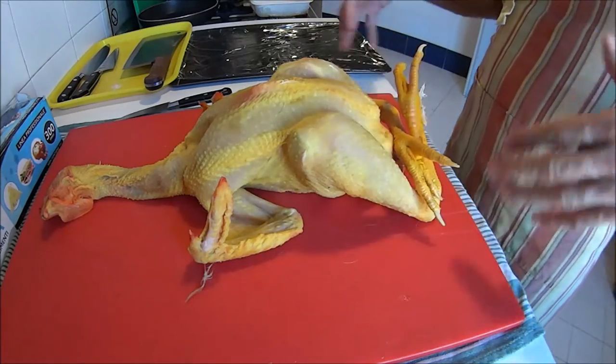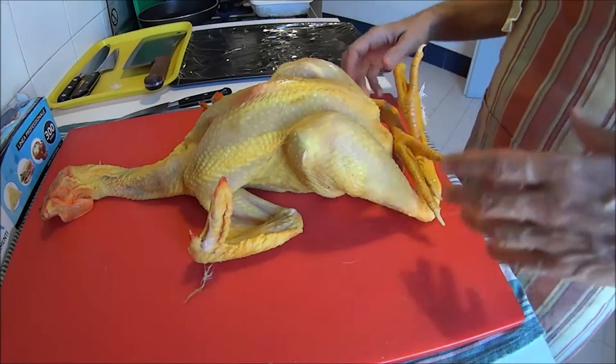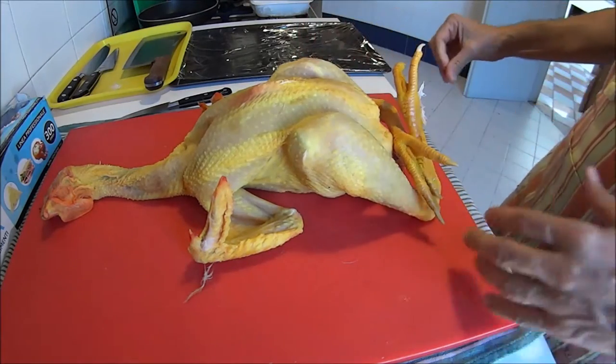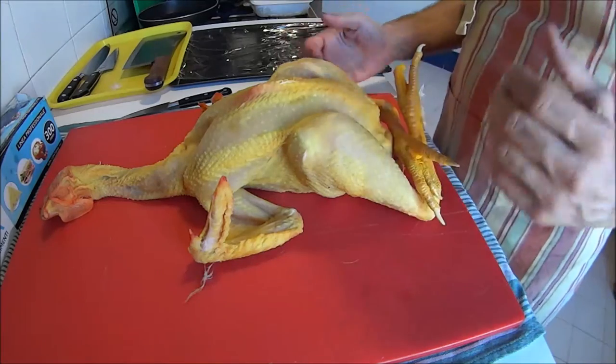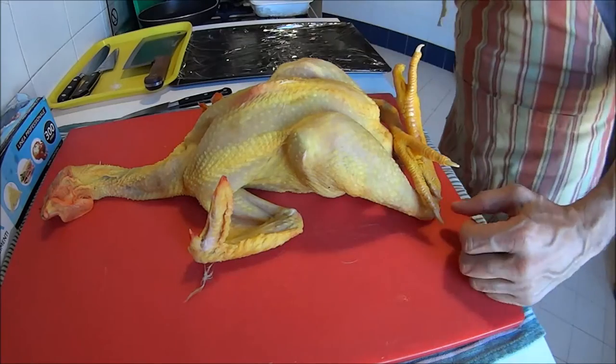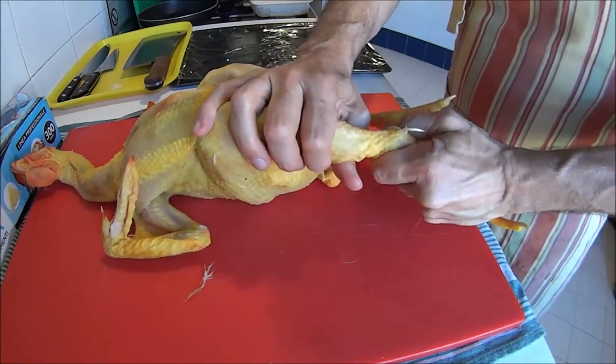We're going to roll this sausage, then it will be poached in water for about an hour. It's a great dish served warm or cold, but the interesting thing is how to leave the skin intact.